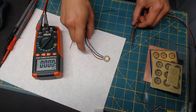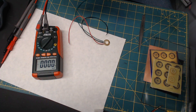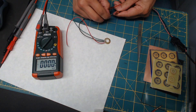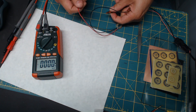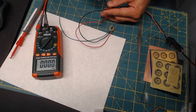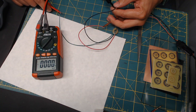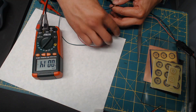Alright, it's 5 volts. And one — ground, power, ground, and signal.